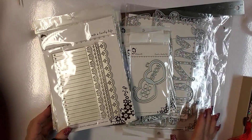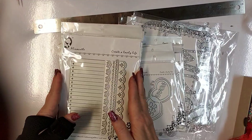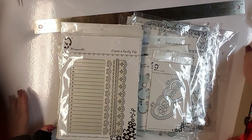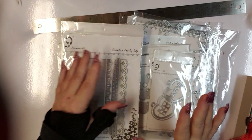Hi everybody, it's Ramona. I received a huge design team package from Alina from Alina Crafts, Alina Kudloff of AliExpress, and I wanted to go ahead and share that with you now.